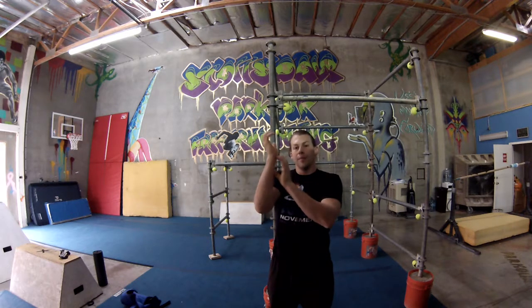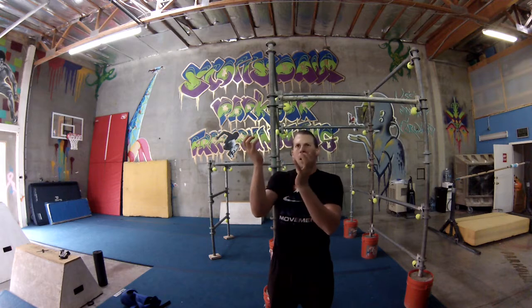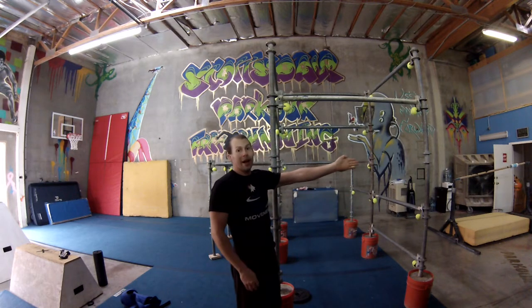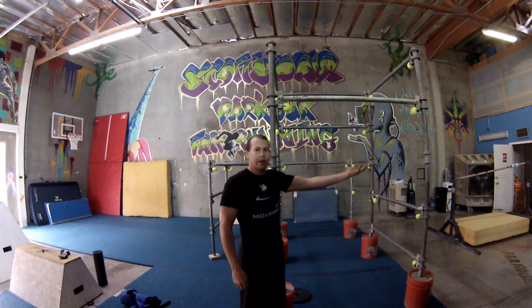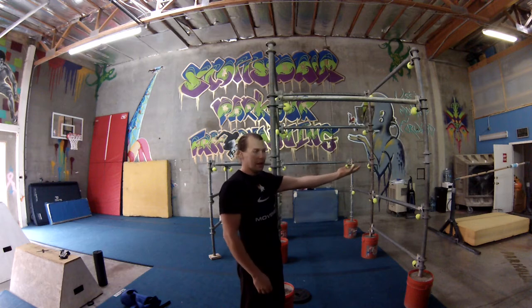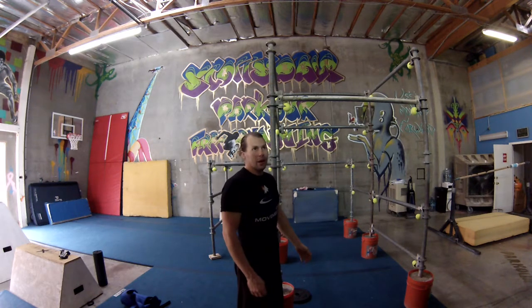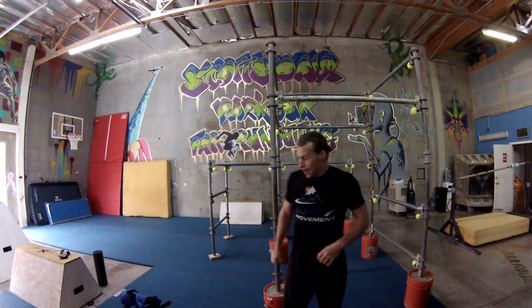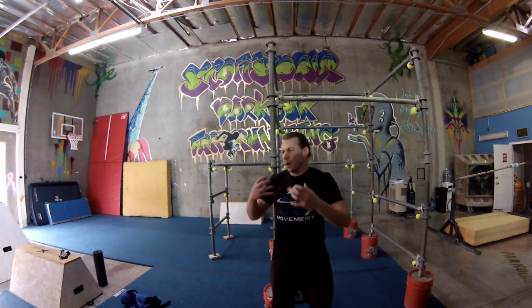With limb weights, you have somewhere between a half-pound to one, three, or five pounds on your wrists or ankles — and that's going to add a ton of extra weight to swing around, because at the end of that lever it's going to feel like a lot. Take just a half-pound, hold it out, and see how long you last while still maintaining good shoulder posture — after about two minutes that's going to start dropping. Keep in mind that over time this is doing real work to your body.